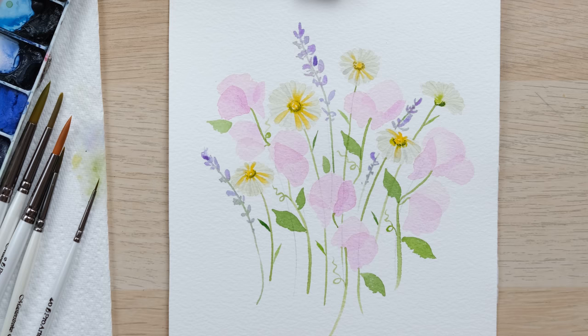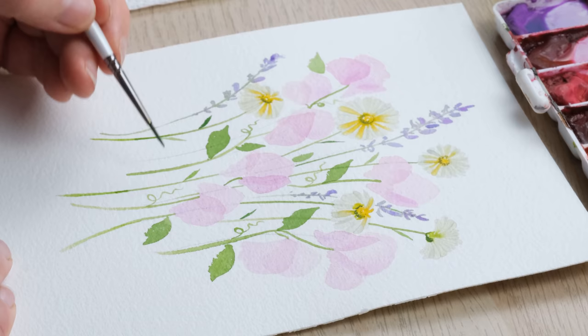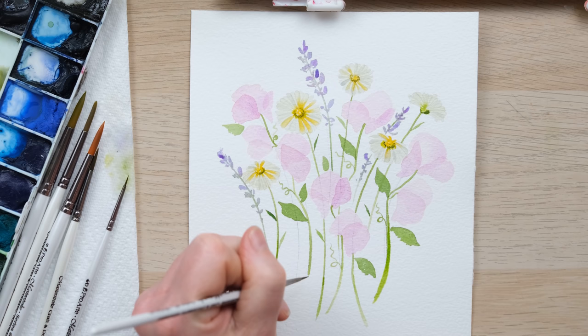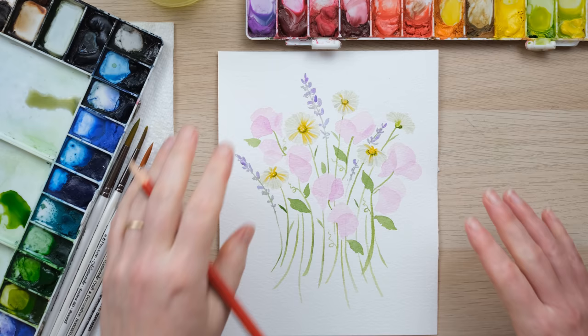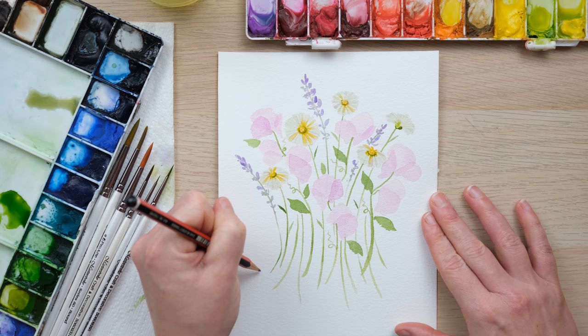My plan is to write April around there, but I want to have a few of the stems coming a bit further down, so I'm going to extend one or two of them just a bit further down to give a bit more overlap. I'll let that all dry and then we'll be ready to do our wording. I've extended the stems down and added one or two just to really fill out this little section, and now I'm going to write April in a sort of brush lettering style.